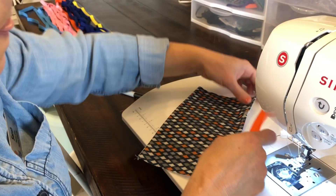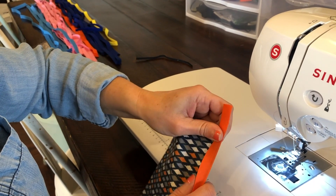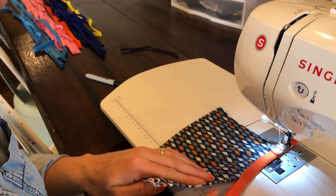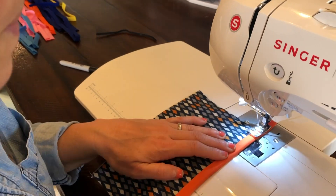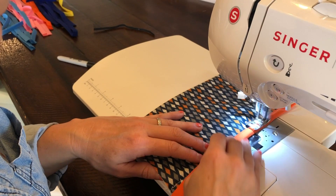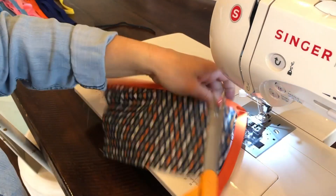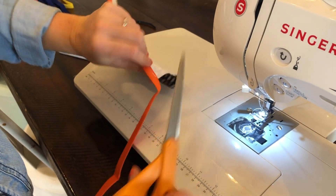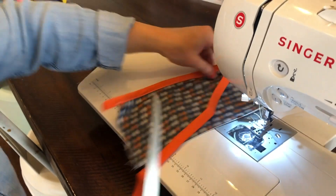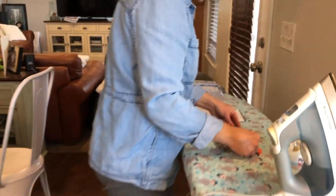This is that double fold bias tape and I'm going to have it be about an inch coming over the edge. I'm going to sew that into place, going back down to a two length stitch. Now the difference in my mask has been completed — I have done the hardest part of that whole project.